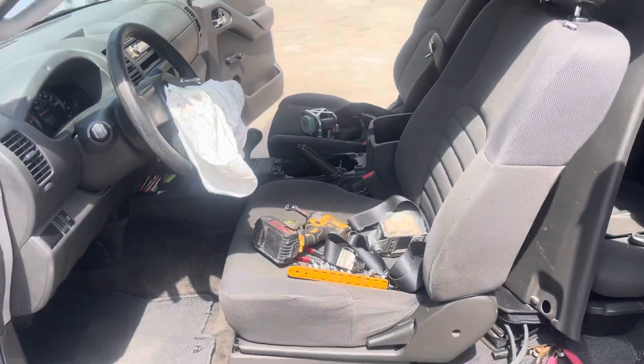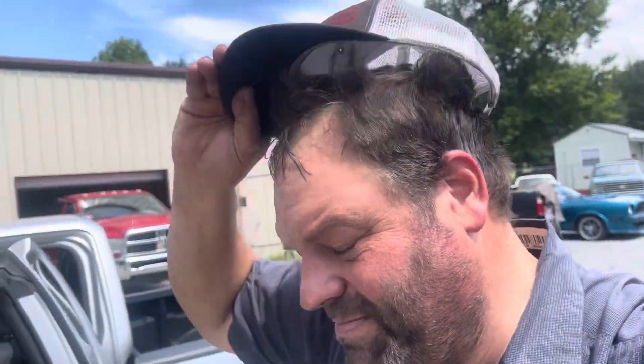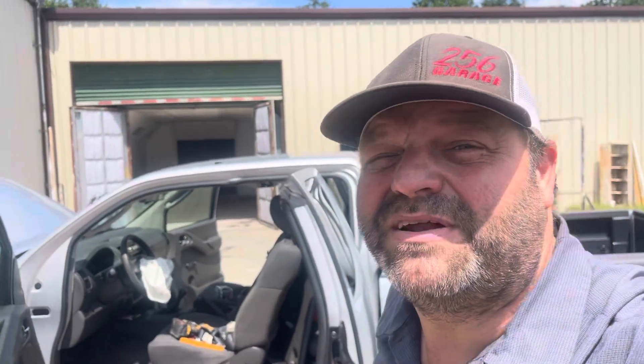Airbags are not as scary as everyone may think — it's not a bad job. The main thing is having a scanner that will reset the light after you get it done, and making sure you hook everything up correctly. You want to put your airbag in, put your seat belts in, hook up your module, then hook your battery back up, then use your scanner to reset the light. That's a little bit about removing airbags on a 2010 Nissan Frontier. Appreciate everybody tuning in to 256 Garage — Saturday we'll have a weekend review as usual. Everyone have a great Wednesday and a great rest of the week.